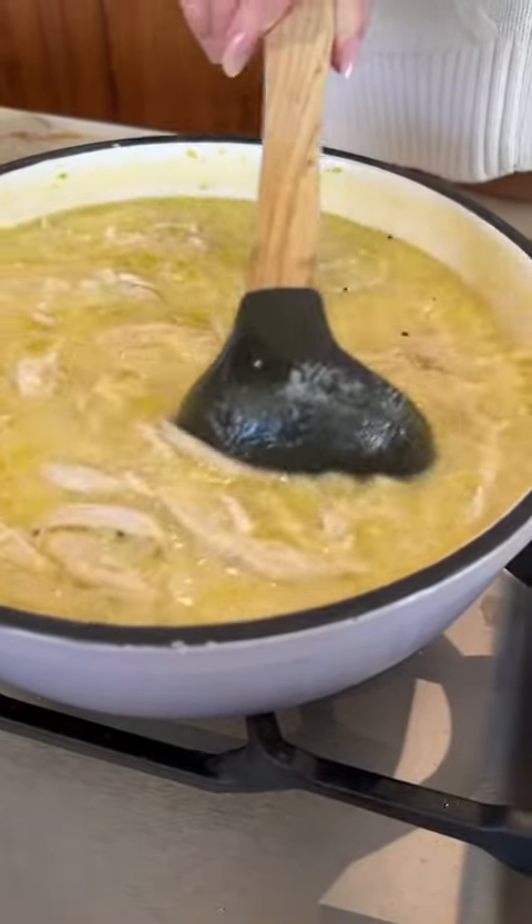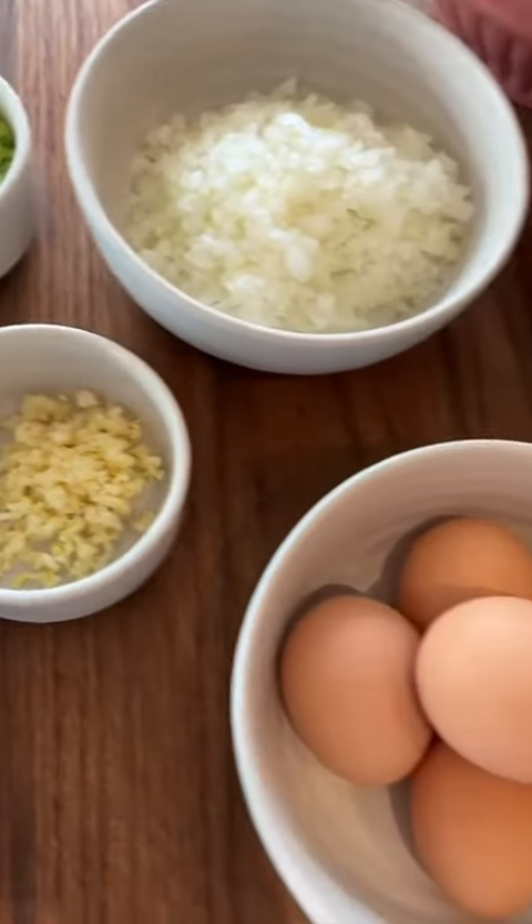Smells fresh and light. This Greek style lemony chicken soup is really creamy without having cream in it, though. It's very light. It's got the tartness of the lemon. You guys are gonna love it.